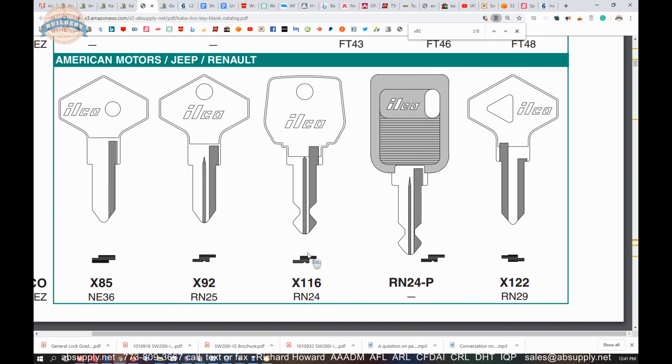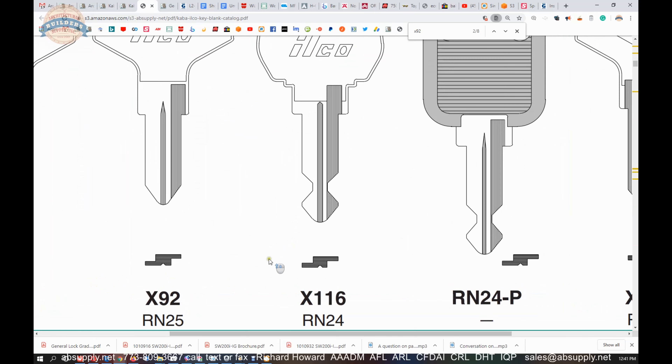All of the automotive from Kaba Ilco is in section one of their catalog. North American cylinders, like lock set cylinders, are in section two. But if we do a find function on our keyboard — Control F for X92 — we are going to find all of the instances where it occurs in this catalog. And it shows up six times.